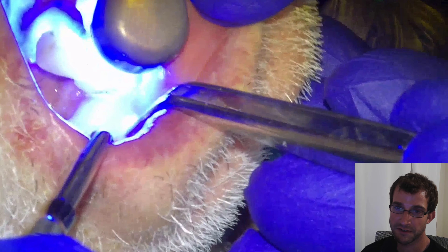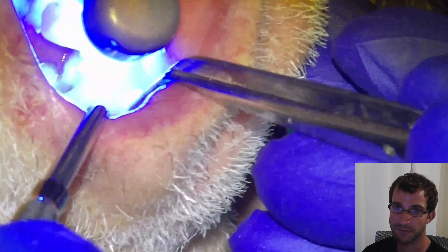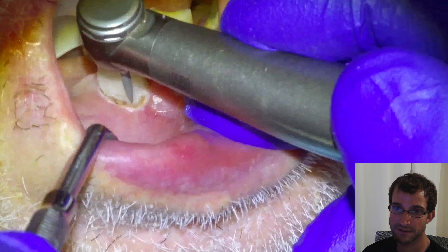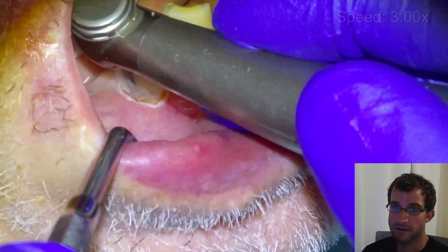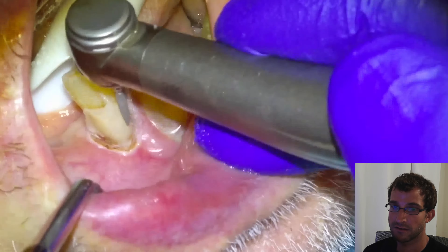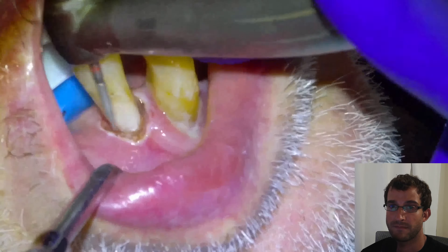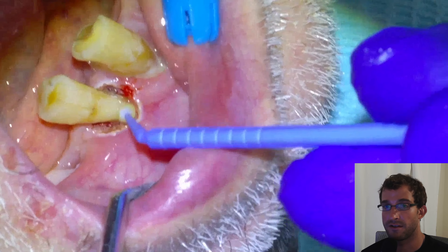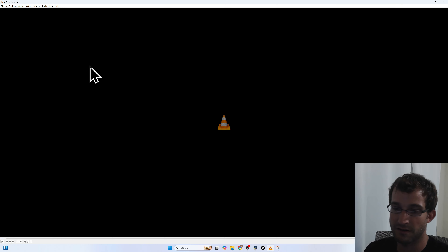Then get right to reducing the excess material with a flame. We'll take our diamond flame on our high speed and just start walking away the excess. I'm going to start to fast forward here, and that's pretty much going to be that one. Once we have the restorative material back on the tooth margin, we'll dry it, apply our coating agent, and then cure it — and that's that.